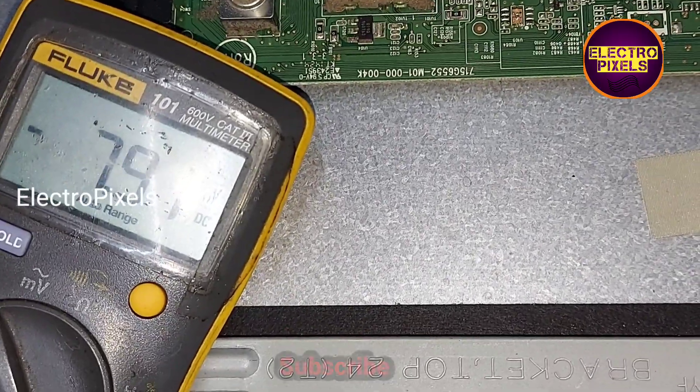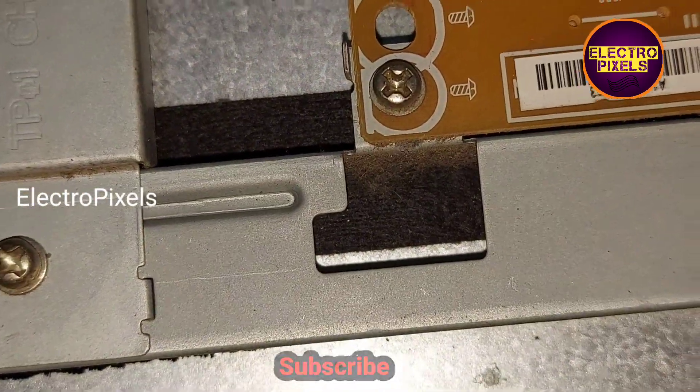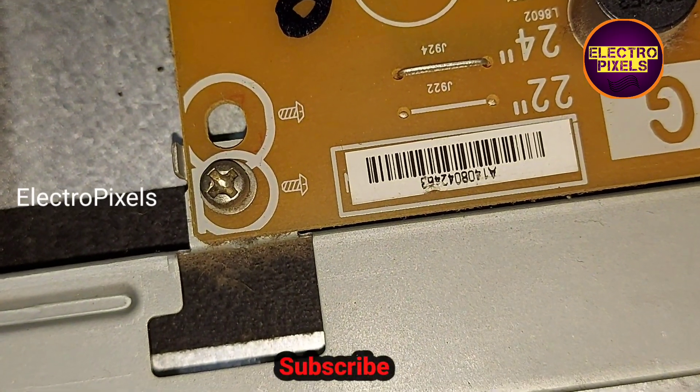You can see the DC-to-DC is working properly and all other VGH and VGL voltages are present. The voltages are still okay and the DC-to-DC is working properly.